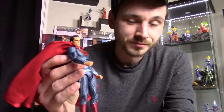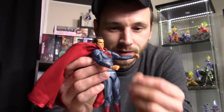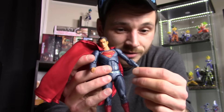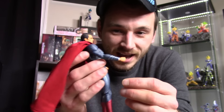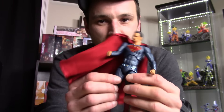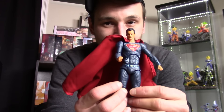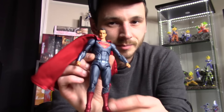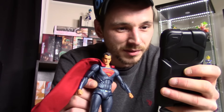Also, all his interchangeable hands look way too small for this figure — the open palm hands and the fists all look too small, like he has baby hands. Another issue is that the shape of this Superman doesn't match Henry Cavill's build — Cavill's upper chest is huge and they just didn't get his build right, which was a big issue for a lot of people.